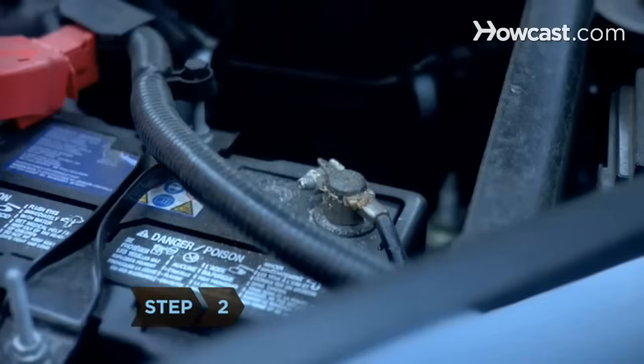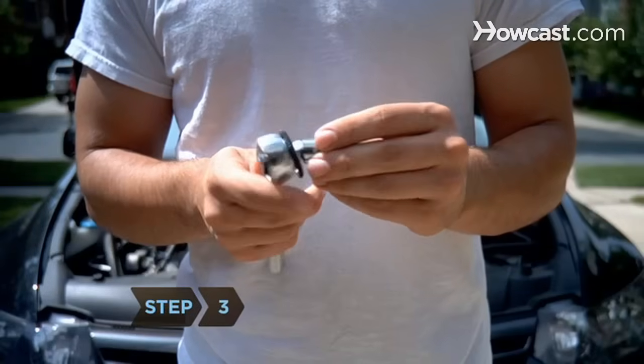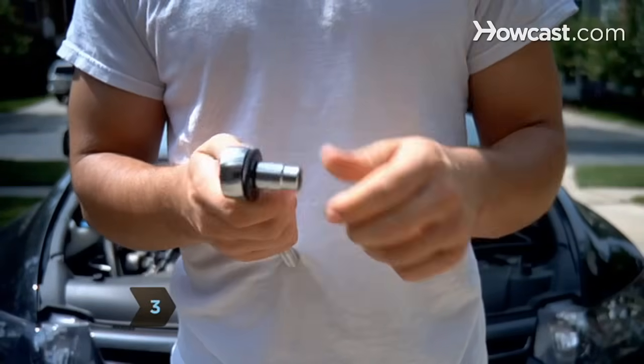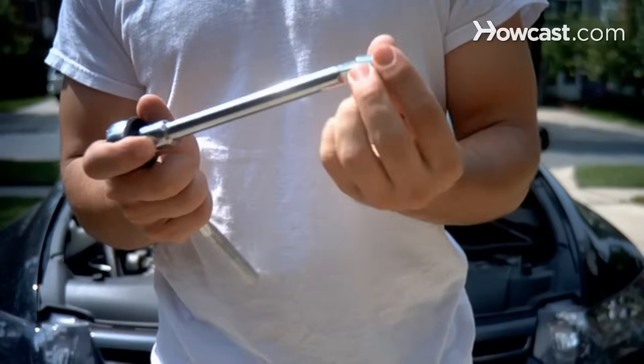Step 2. Figure out what socket size you need to loosen the nut on the negative connector in order to disconnect the battery. Step 3. Put the correct size socket on the socket wrench. You may need to use a socket extender to be able to properly reach the nut on the connector.